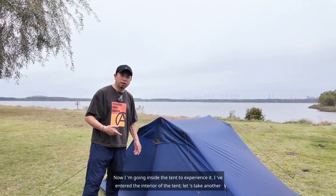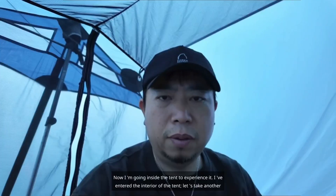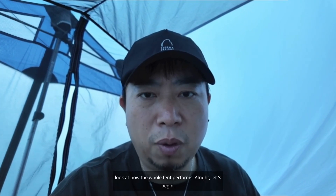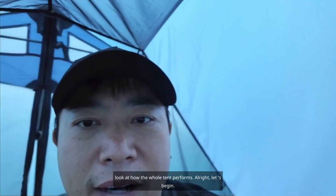Now I'm going inside the tent to experience it. I've entered the interior of the tent. Let's take another look at how the whole tent performs. Let's begin.